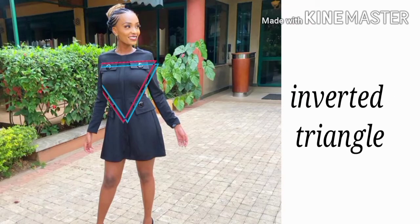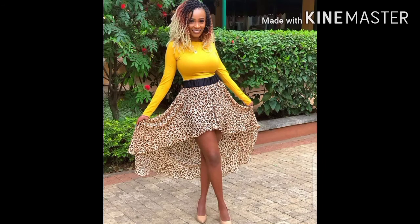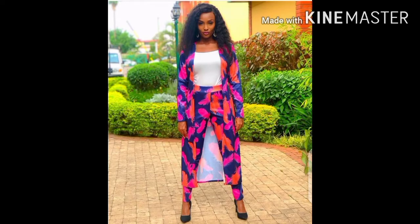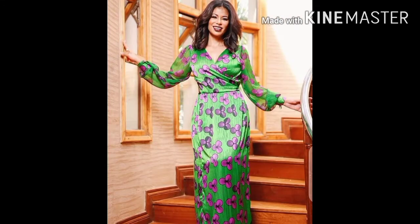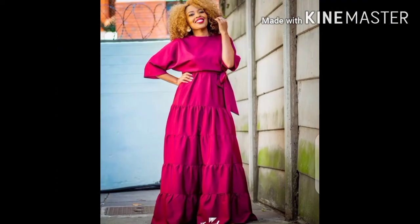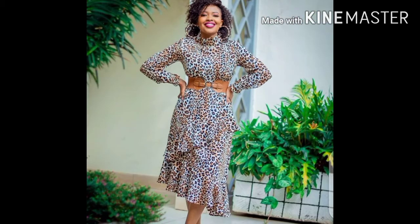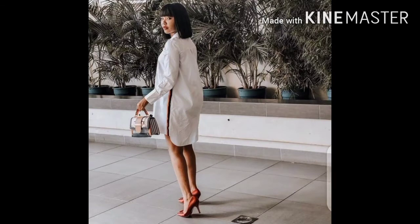For the inverted triangle, the shoulders are broader and the bust may appear bigger, but the body shape slims down toward the bottom. For the models I used Jismayna, Chuligishoro, Kambua, and Nadia. The best way to dress this body type is with v-neck tops or v-neck dresses, circular skirts or circular dresses, palazzo pants or wide-leg pants with a tight top, high-waist skirts with a slit at the front, fitting blazers past the hip, and you can also incorporate wrap dresses and wrap tops.